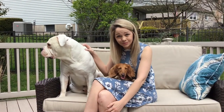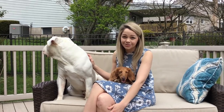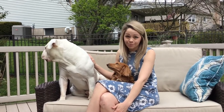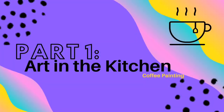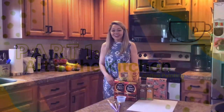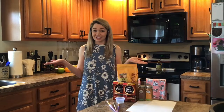I'm a graduate from Millersville University where I obtained my Bachelor's of Fine Arts and my Bachelor of Science in Education. I currently teach middle school at Bermudian Springs and I live in Harrisburg with my boyfriend and my two dogs Walter and Lily. For this video I'm going to share with you some art ideas that can be created using materials found in your kitchen.